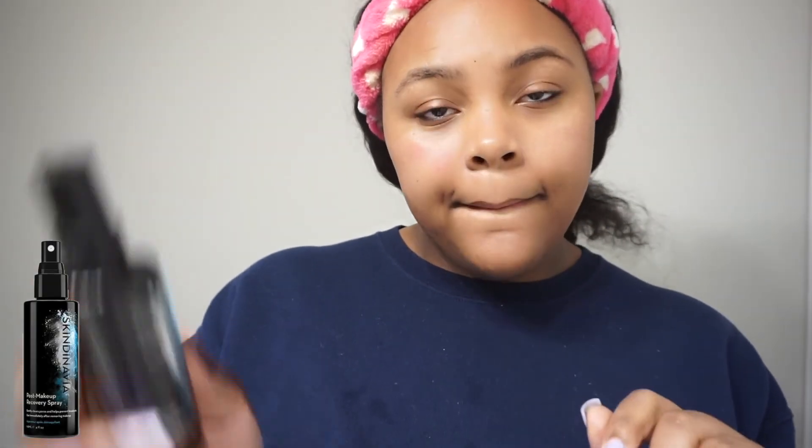The last step I do is my Post Makeup Recovery Spray by Skindinavia. It gently clears pores and helps prevent breakouts. It says to use it immediately after removing makeup, but I use it right after I'm done with my skincare. I don't rub it in — I just let it sit on my skin. And that's pretty much my routine. Not a get-ready-with-me, more of a get-unready-with-me. Take off makeup, wash face, oil, spray — four to five steps, very simple.